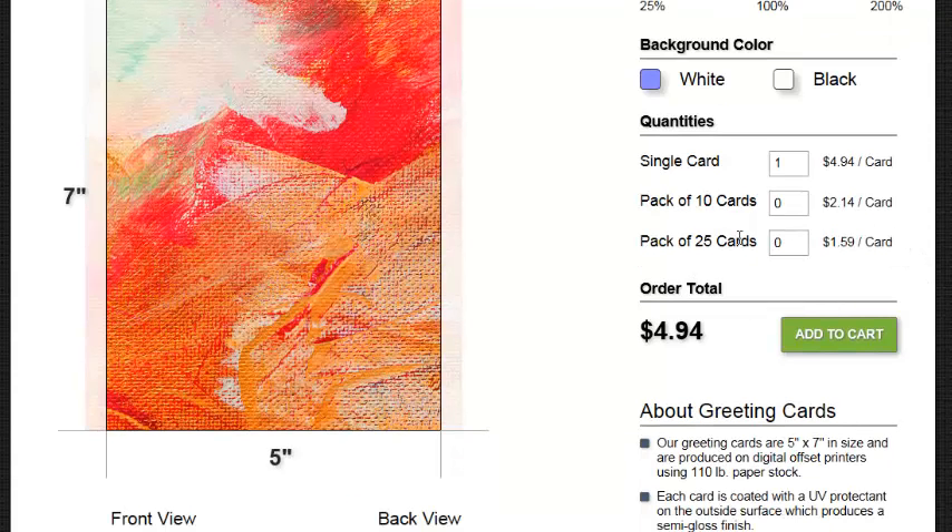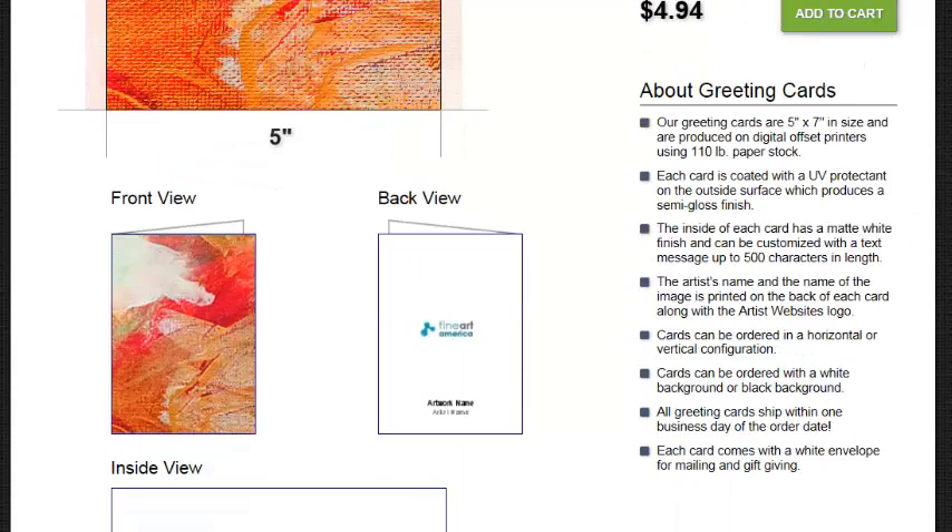Card prices go down by the quantity that you purchase — just add it to your cart. Our greeting cards are 5 inch by 7 inch in size and are produced on a digital offset printer using 110 pound paper stock. Each card is coated with a UV protectant on the outside surface which produces a semi-gloss finish. The inside of the card has a matte white finish and can be customized with text messages up to 500 characters in length. The artist's name and the name of the image is printed on the back of each card along with the artist's website logo.